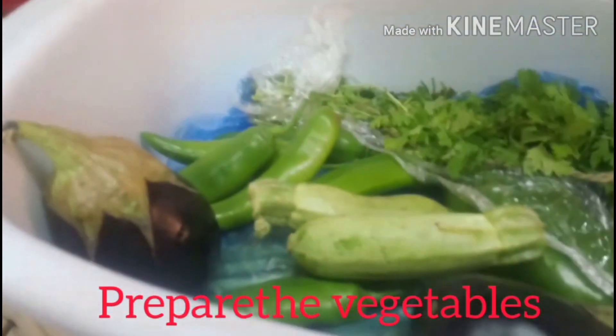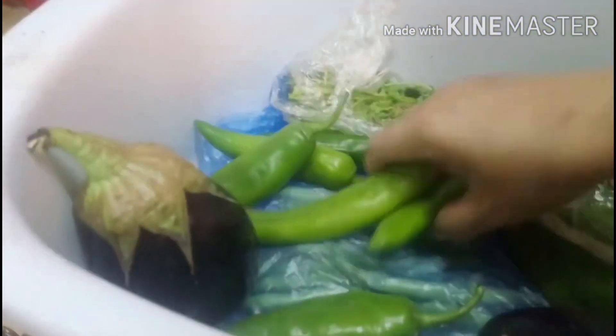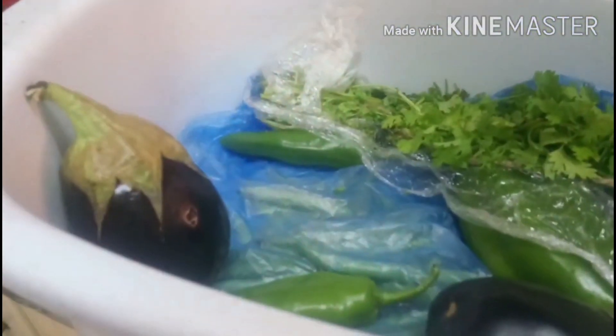Naghanda ako ng eggplant, zucchini, chili, and then bell pepper. Kailangan din natin ng potato.